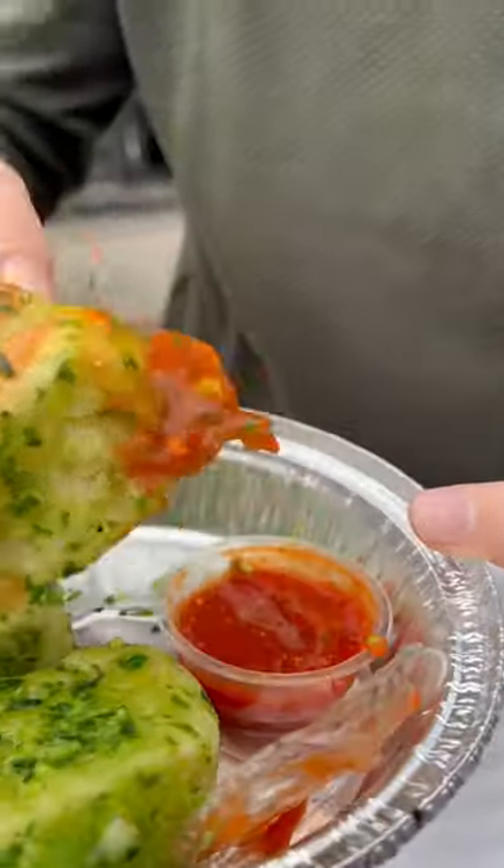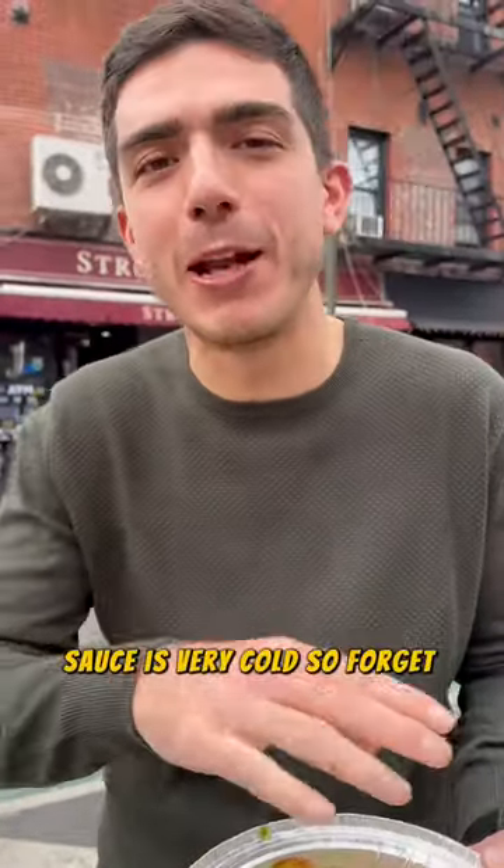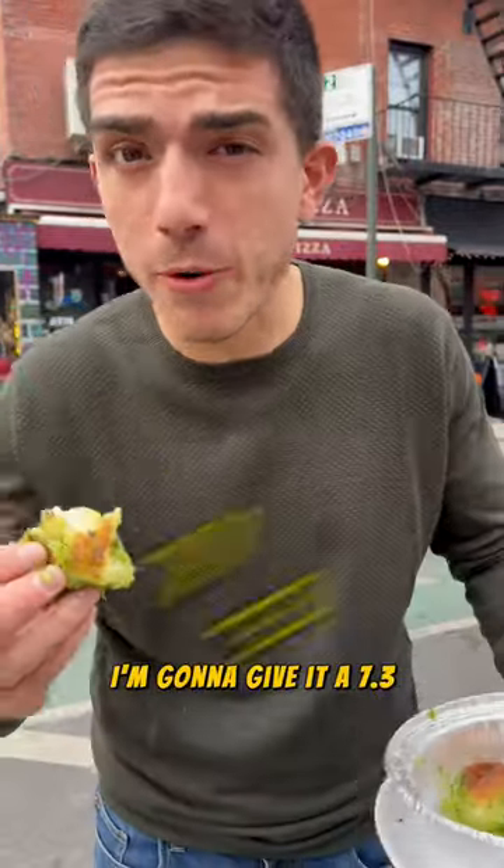I don't taste the garlic — I taste more parsley than garlic. I'll try one with the sauce. Sauce is very cold, so forget about the sauce. I'm going to give it a 7.3.